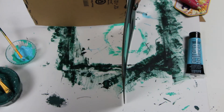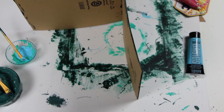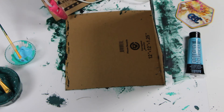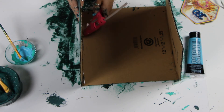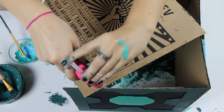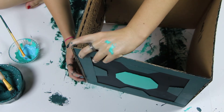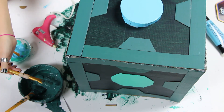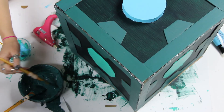The last step is to glue all of the pieces together. I'm using hot glue and I'm going to glue all of the sides first, then the bottom, and then the top. After that, the final step is to paint all of the edges — that way it cleans up any hot glue or anything that might have gotten onto the side.